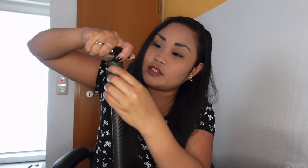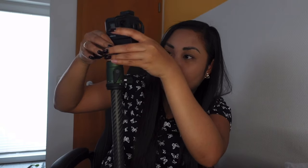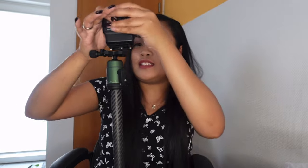The ball head at the top lets you adjust the position of your camera — you can tilt it to whatever style or angle you need. One of the features I really love is the quick release plate. You just slide the camera onto it. I'm going to use my GoPro here — just put it in there. The quick release makes attaching and detaching your camera really fast and easy.